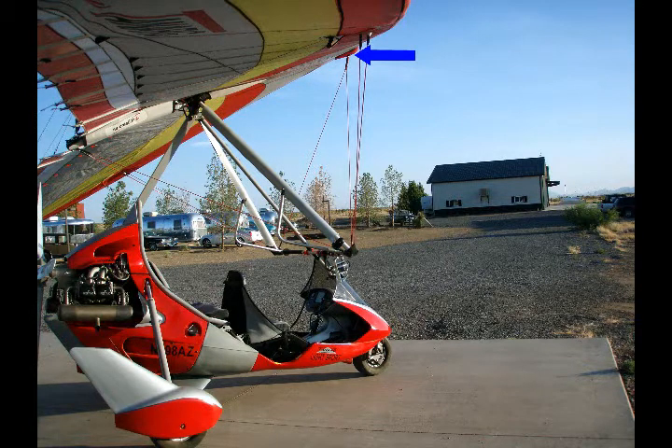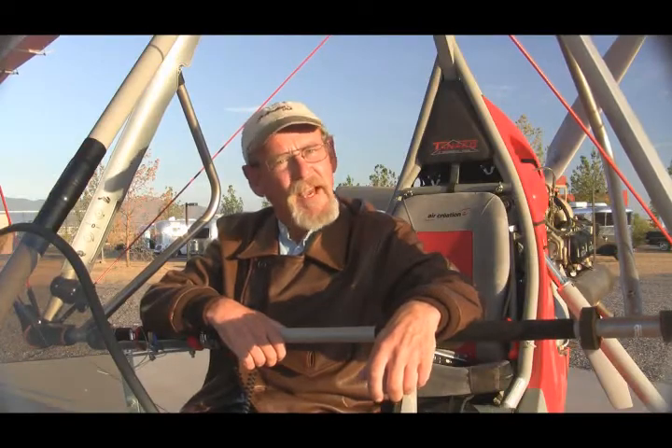Care must be taken to prevent objects from coming loose and traveling through the propeller. There you have it, that's how you mount a video camera on an aircraft. And remember, I always have the window seat.